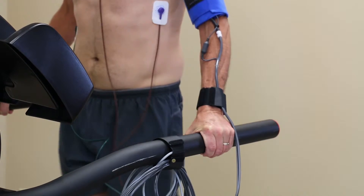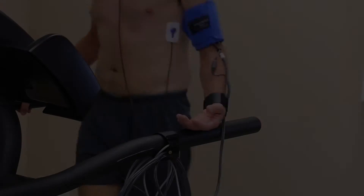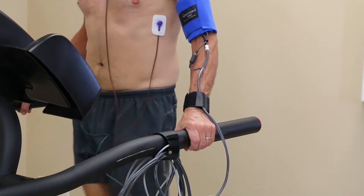If your patient is holding on to the treadmill bar for support, see if they can rest their hand of the cuff arm on the treadmill bar with their palm facing up. This will allow them to re-grip the bar should they become unstable, but relaxes the muscles in the BP cuff arm during the reading.